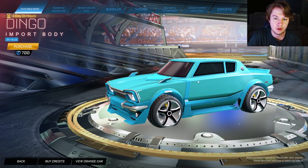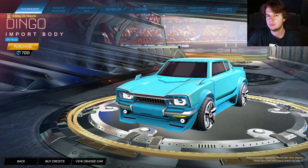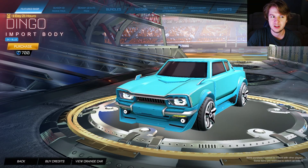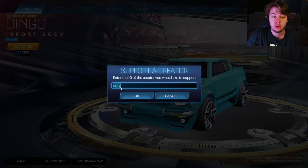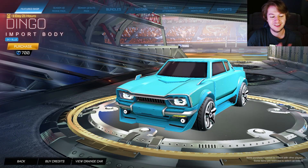I do really like the Dingo. Pretty much everyone likes how it feels. It was a huge thing when it came out — everyone was using it. It was honestly maybe the most hyped car since the Fennec, but then it kind of died off. And if you are purchasing anything, feel free to use my creator code — it is just Korg in the item shop. It does help support me here on this channel.